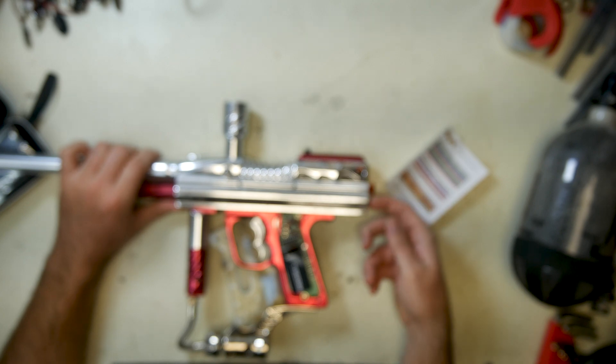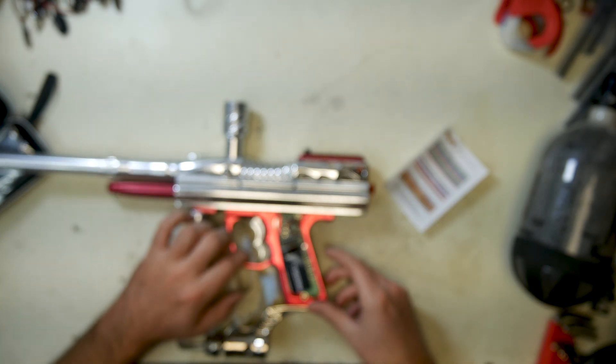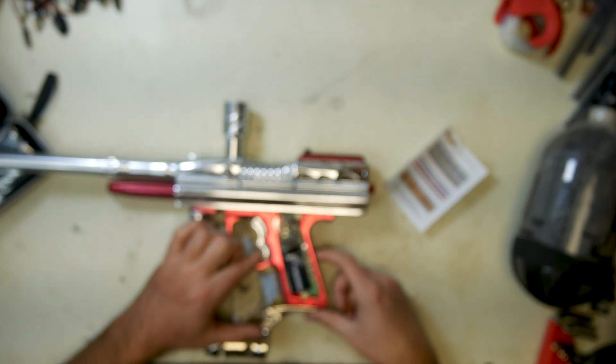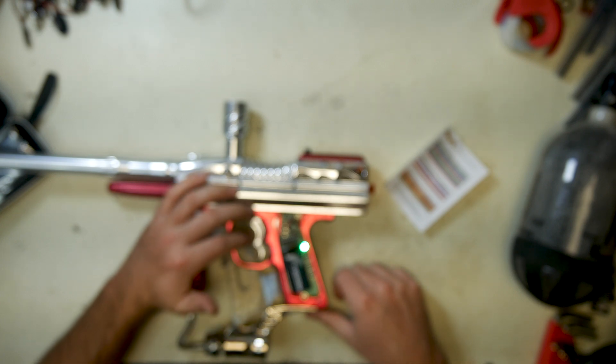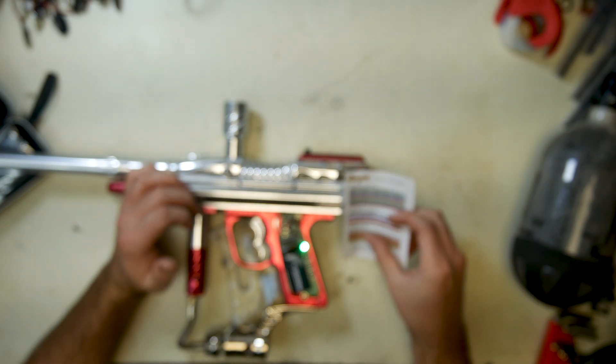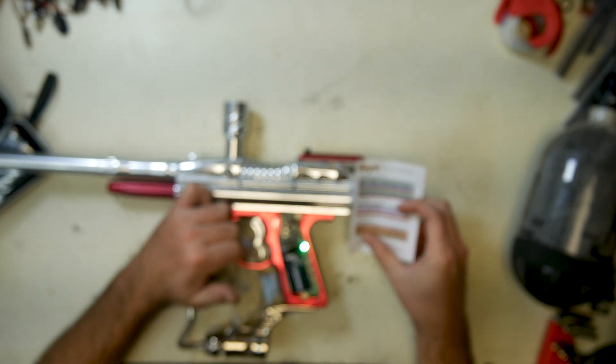So we turn the marker off, make sure it's turned on, then we hold our finger on the trigger and press the power button. You see a cycle, and when it stops lighting, you release the trigger. Now you have a cycle of lights.